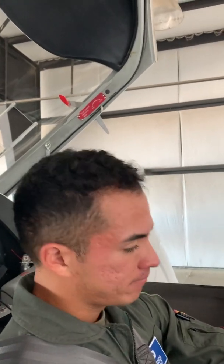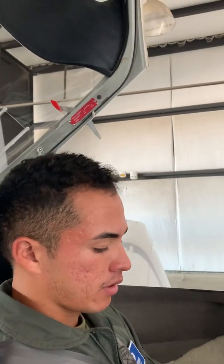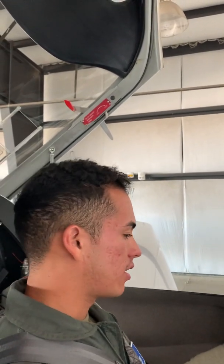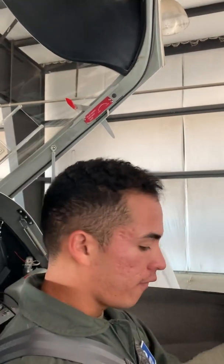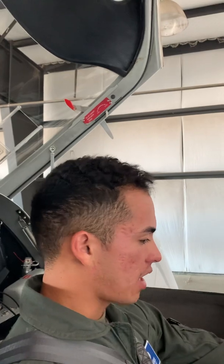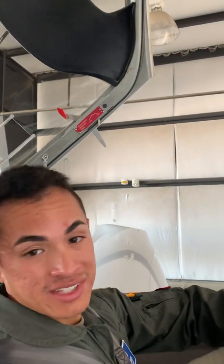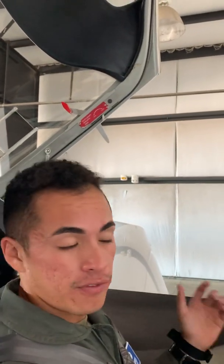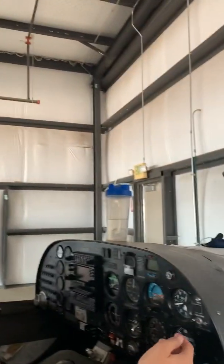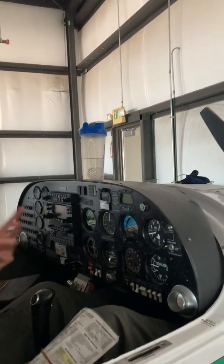We're gonna move over here and make sure that our strobe light is on — turn that on. Slide the window open and we're gonna yell clear. Clear. After that we're going into our engine start checklist. Throttle full, make sure full rich, fuel pump is on, fuel prime. We're gonna count 10 seconds to make sure that the engine is getting flooded with fuel. When we turn the fuel prime on, the Dukes fuel pump is essentially going into a high power setting.